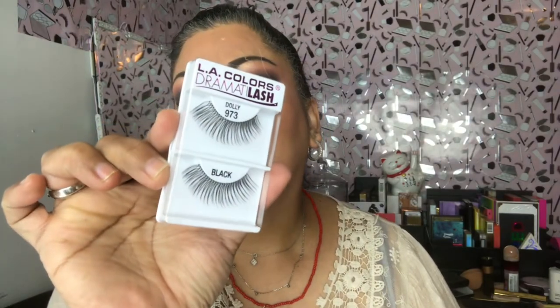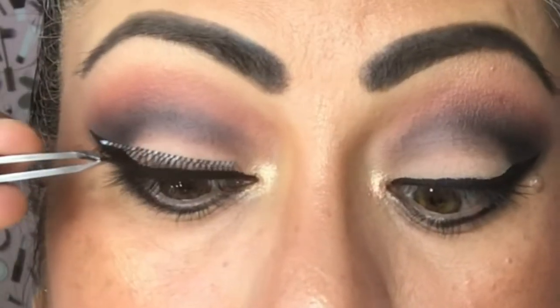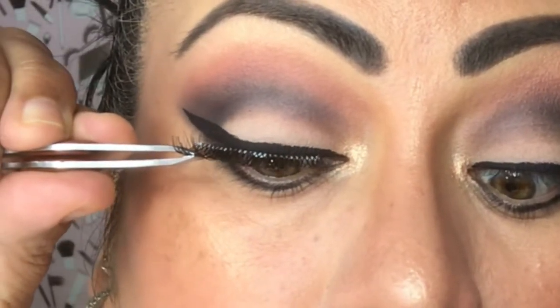For my lashes I'm using LA Colors Drama Lash in Dolly. My husband was such a sweetheart to go and get those for me — I was already in the middle of doing my makeup and realized I didn't have lashes, and he offered to go get them. He was so sweet. Thank you baby, I really appreciate everything you do for me.